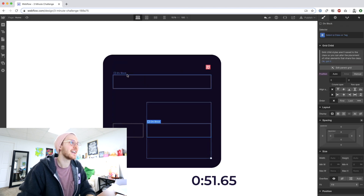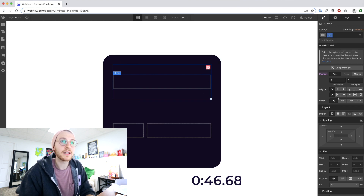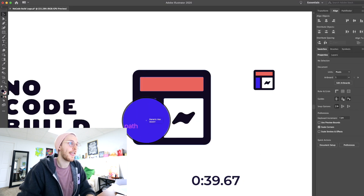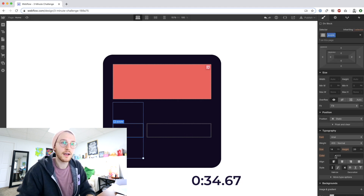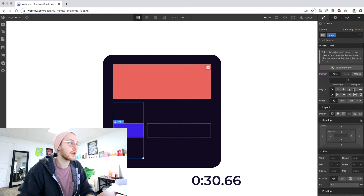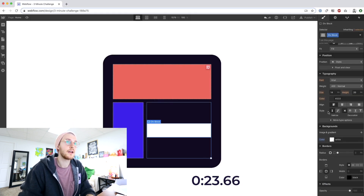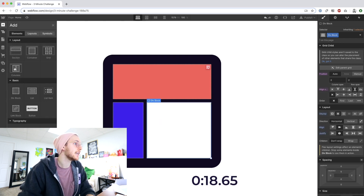54 seconds left. Okay, so this is red, and we'll make this stretch. Background is this one — this one is purple. We'll make this stretch, this one will be white. Make this stretch, make this one flex, and we'll stick the image in there.